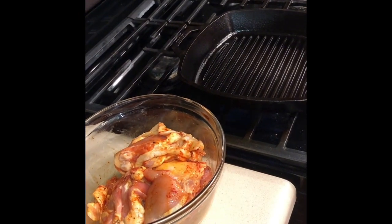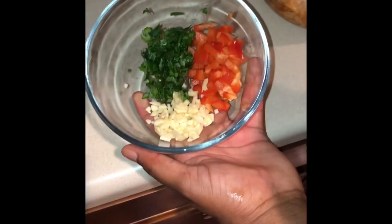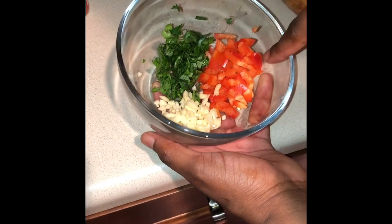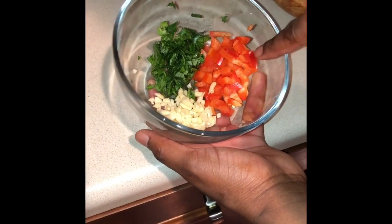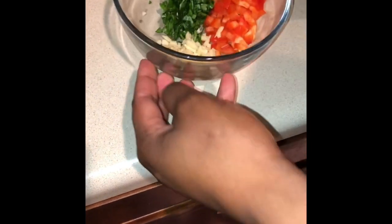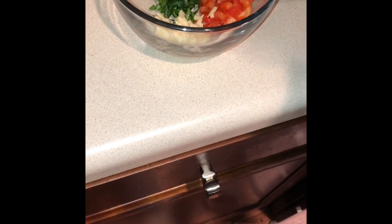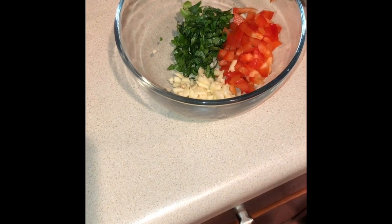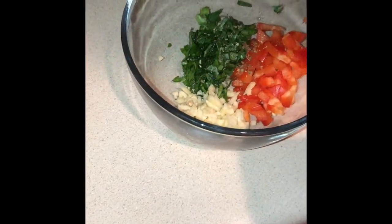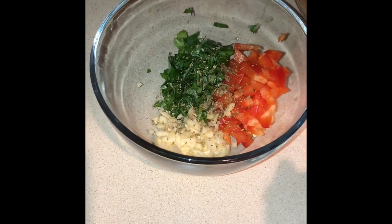While my skillet is heating up, I'll prepare the butter mixture. In my bowl I have parsley — about a tablespoon and a half — two tablespoons of sweet red bell peppers, and two crushed cloves of garlic. I'm going to add a bit of Italian seasoning, something like a half a teaspoon.